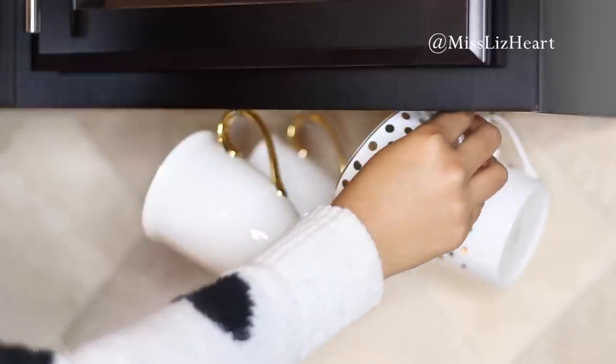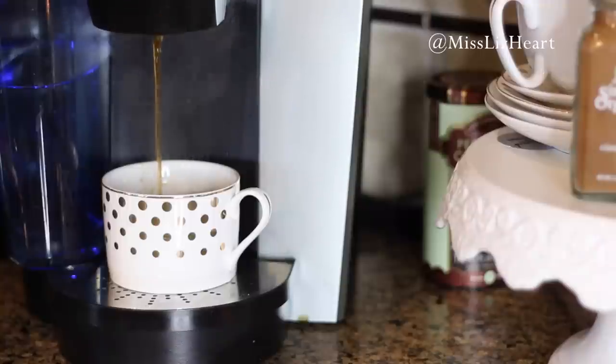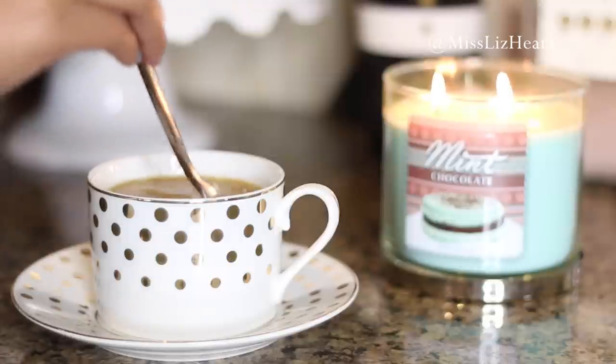If you're a coffee drinker or a tea drinker, this is a really fun way to feel like you're at a coffee shop in your own home. I got this little set from HomeGoods and I'm finally getting to use all of these fun little sets that I got and put away for the holiday time. I hope you guys really enjoy this video — don't forget to give me a thumbs up. Let's go ahead and jump right into it.